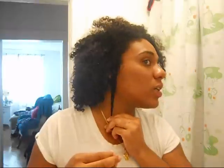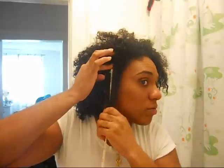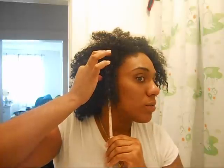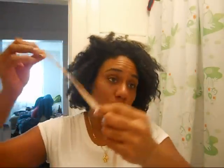On the right side — I freaking love the curls on the side of my hair, I wish they were like that all over. The right side is eight and a little bit — not quite eight and a quarter like the other side, but eight and a little bit.